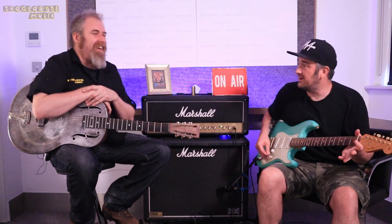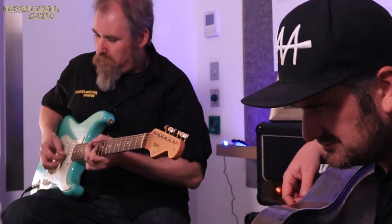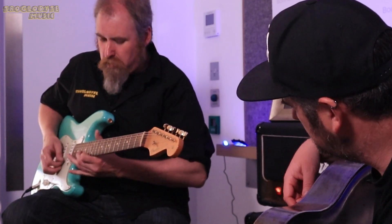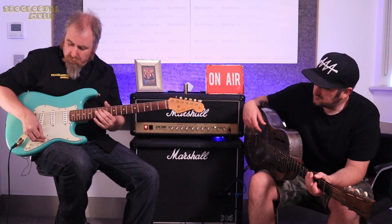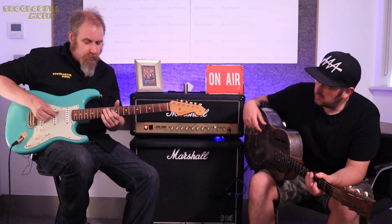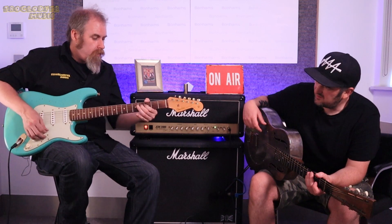I'm not going there because I will find the strings. Oh, it's a three-way selector. Wow, okay. So that's front, middle, back.